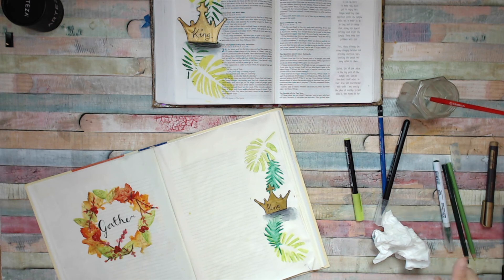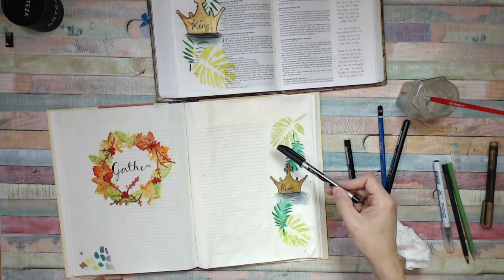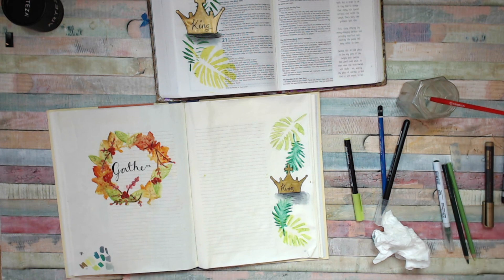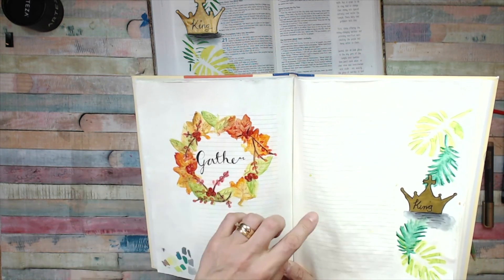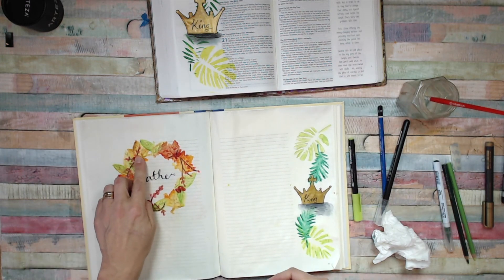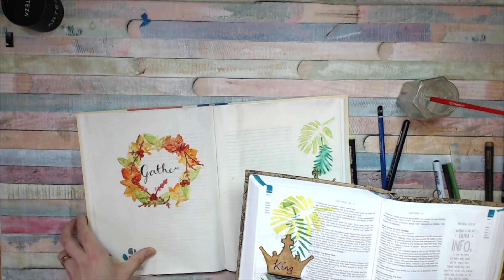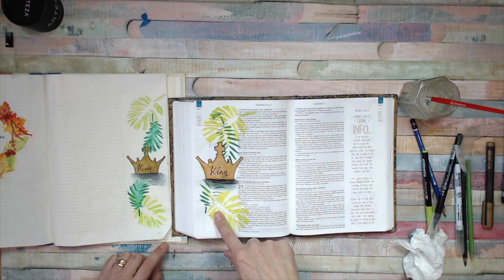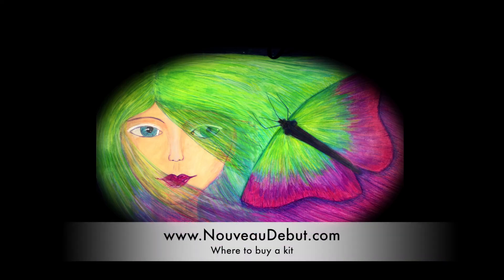And there we are — you can see the difference between having an outline and not having an outline. You could take a pen and outline all of these if you wanted to, but I quite like them soft like that. If you look at the gathering wreath done in the same way, each individual leaf was drawn and then the veins put in with watercolor pencil. Just to put the two side by side — the original version done with paint using the same stencils, and then this watercolor version. It's your choice.